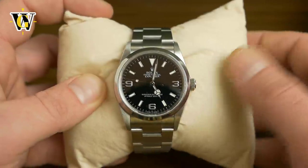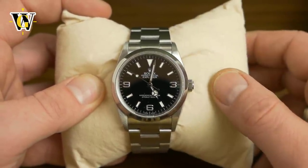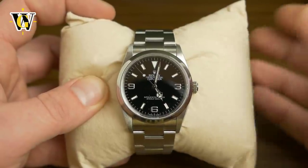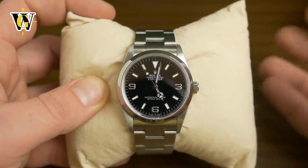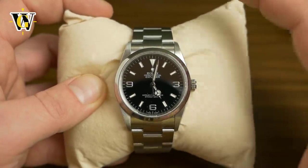These were updated in 2010 with that hideous 214270 Mark 1 that had the short hands from the 36 and an increased case size to 39mm, which was then replaced around 2013 with the 214270 Mark 2 that got the proportions right.